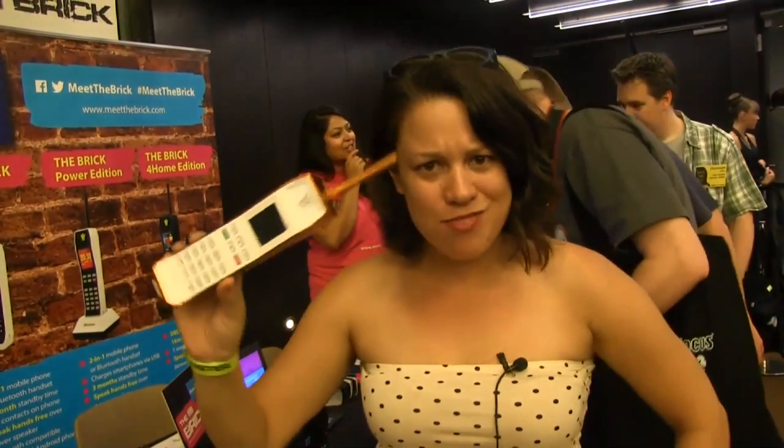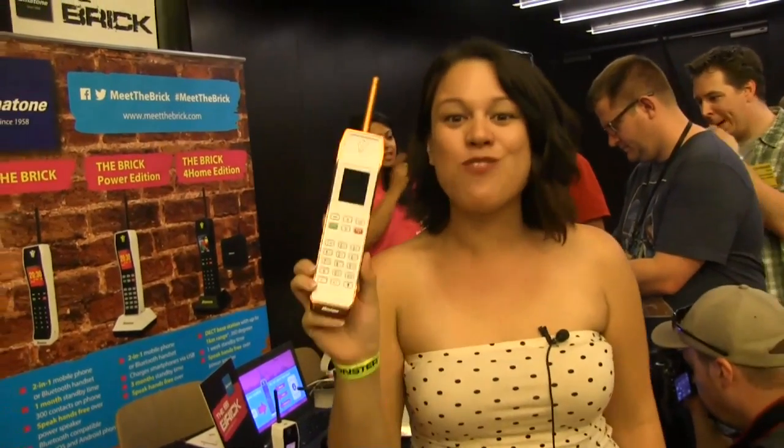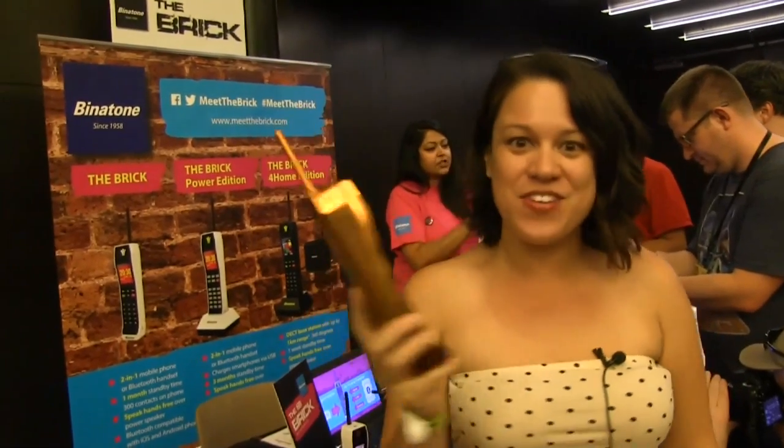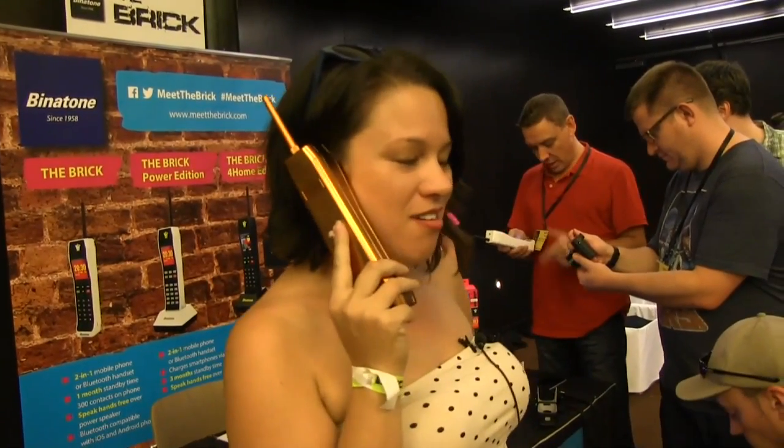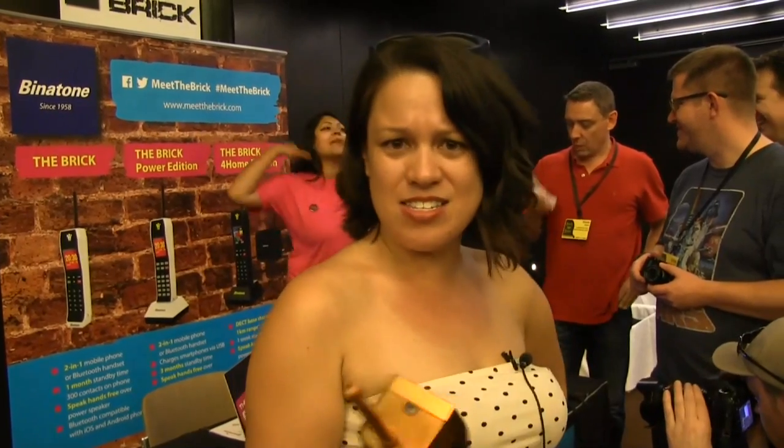Nicole Scott here from Mobile Geeks, and I have something really exciting. If you guys remember the brick — I actually am old enough to remember that, surprisingly. This is actually by Binatone, the original guys from 1958. And if you've ever had the urge to hold one of these — like from that UK sitcom from the 70s, 'I can't talk now, I'm on the phone' — we're actually going to get a demo and walkthrough of this.